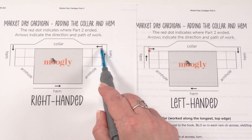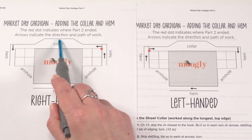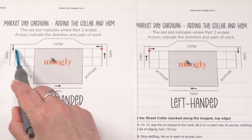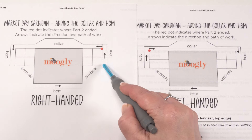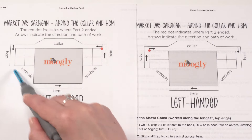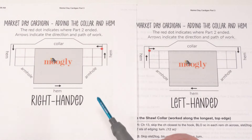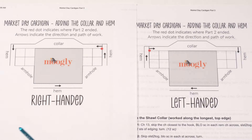If you're right-handed, when you finished up working around you'll be where this red dot is. Then we work across the top to make our collar — there's some increasing, working even, some decreasing, and working even again. Then our hem will go across the collar, across these two squares, jump across the bottom row, jump again up the two squares, and right up that bit of row one of the collar where we started. We then work back and forth in rows to make the final hem, leaving these two sections open for the armholes.